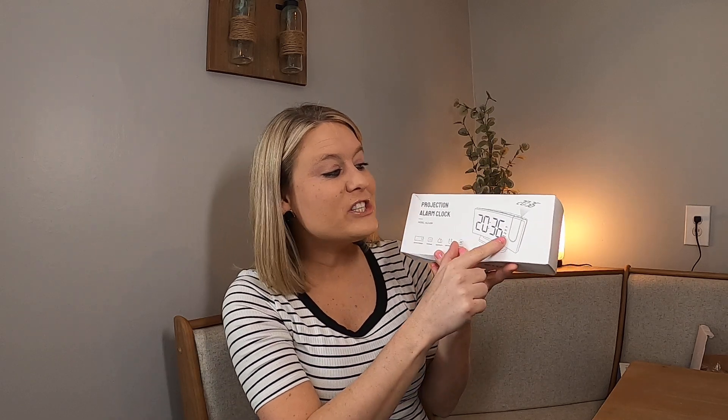What is so amazing about this clock is it will project the time on your ceiling. When you're lying in bed and you want to know what time it is, all you have to do is look up. We love this because we're always wanting to know the time — if we get up in the middle of the night to use the bathroom, all you do is look up and you know the time.